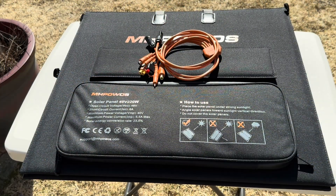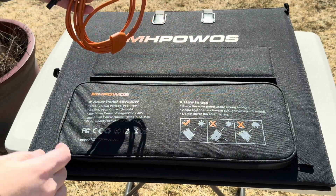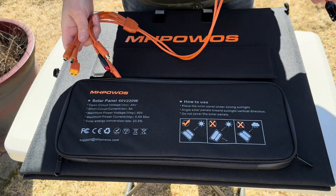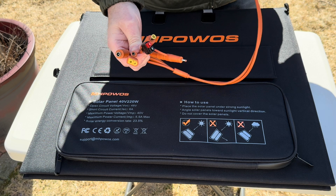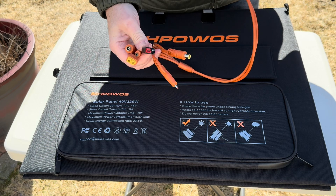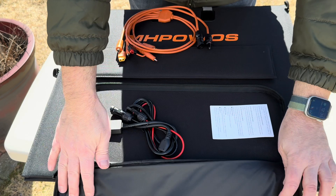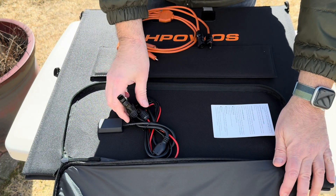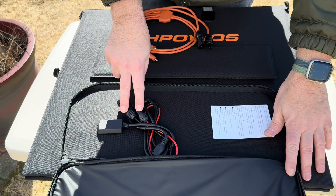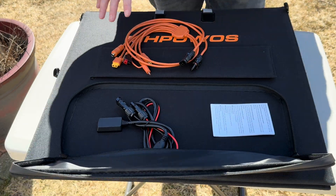I just pulled the camera in so you can see what came with it. So right here are the solar connectors, and then it comes with this output adapter with all different connectors you might possibly need — MC60, Anderson connectors, some barrel plugs, and your standard solar connectors right here. I have an adapter, so I'm just going to plug directly into this and hook it up to the Bluetti to see what kind of wattage we get.